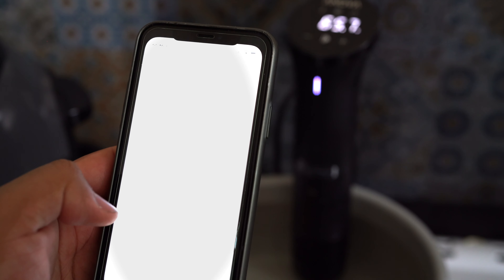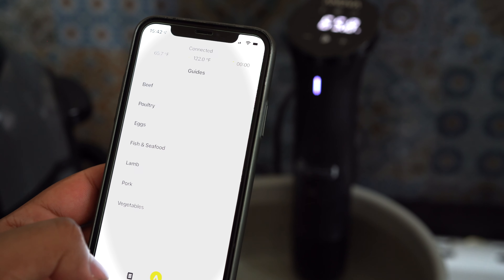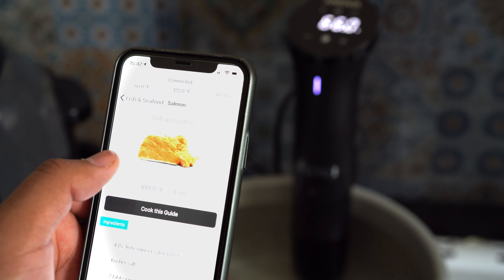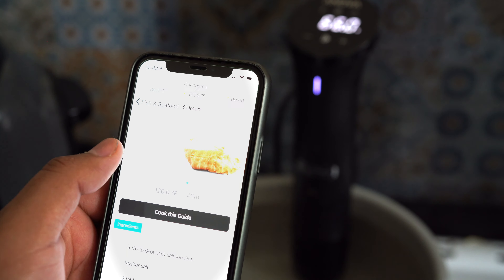With onboard controls and WiFi connectivity, you can control the cooking process using the Yanova itself or by using an app on your phone. The app even has recipes from other users with the temp and time already set, so you don't have to go out researching.